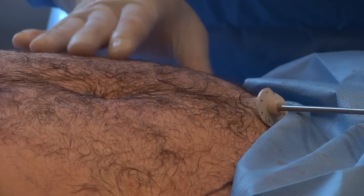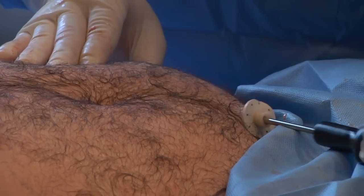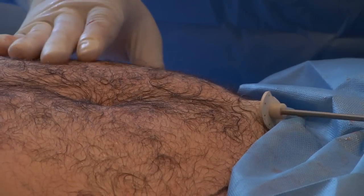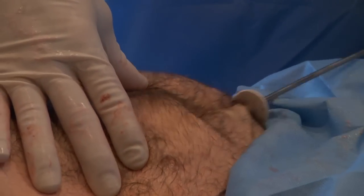The vaser liposuction technique is a newer way of doing liposculpting. Some people call it smart lipo because it's smarter — it's less invasive, less aggressive, less painful, and a quicker recovery for the patient.